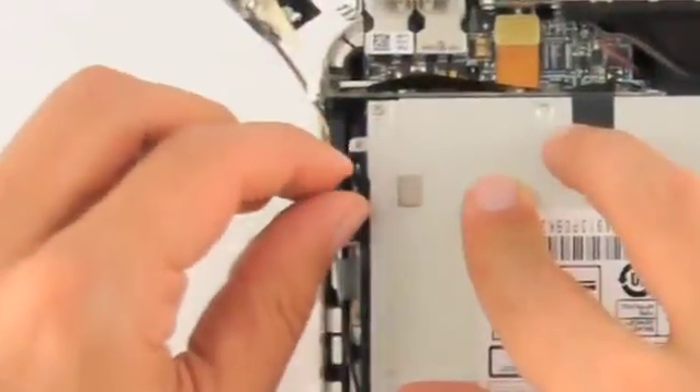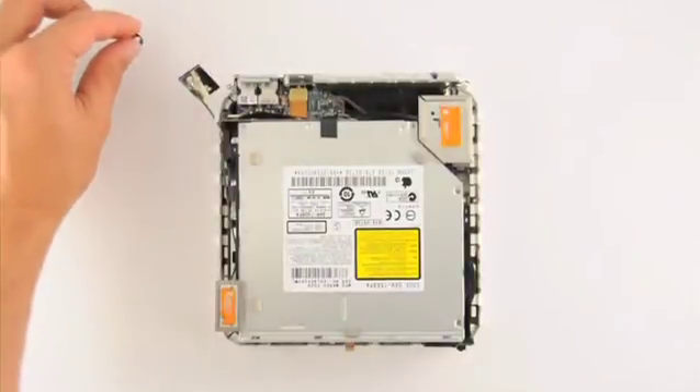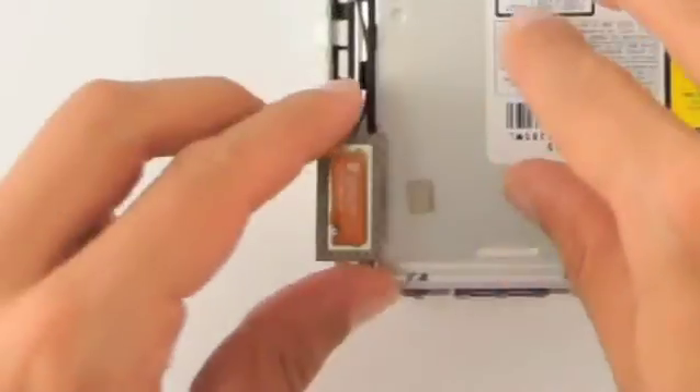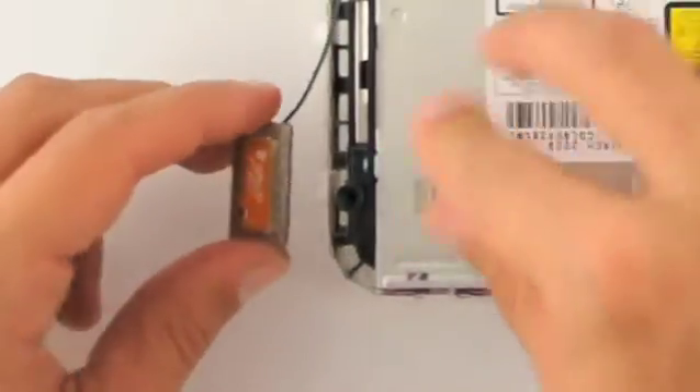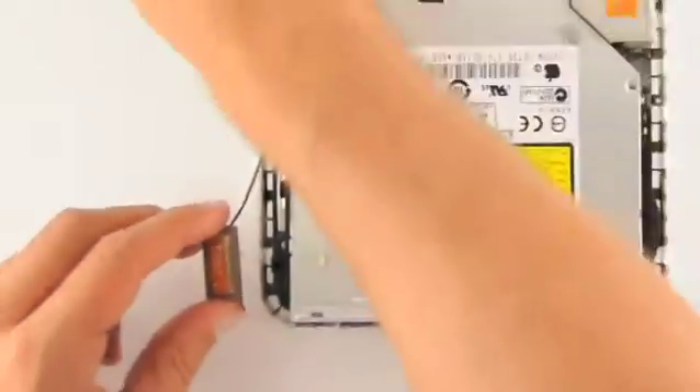Remove the top left antenna by gently pulling up and setting it to the side. Remove the spring under it and place it to the side as well. Do the same for the bottom left antenna.